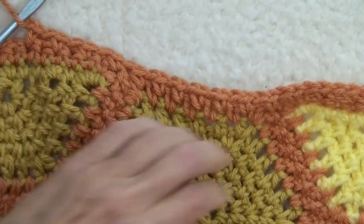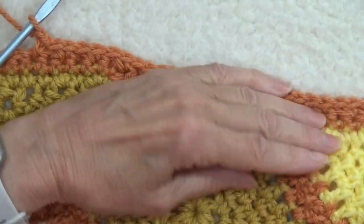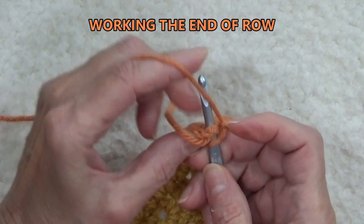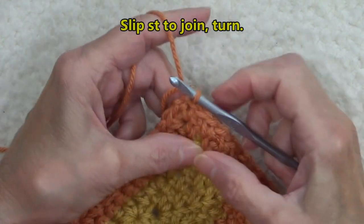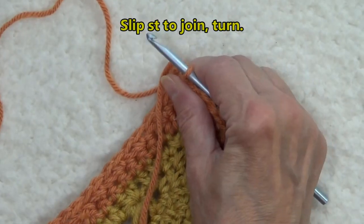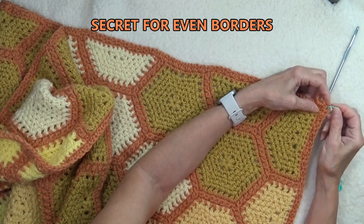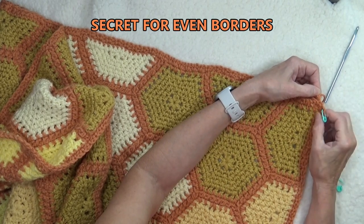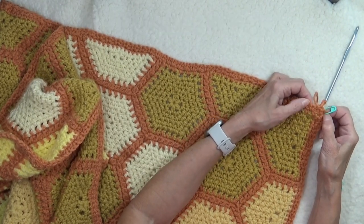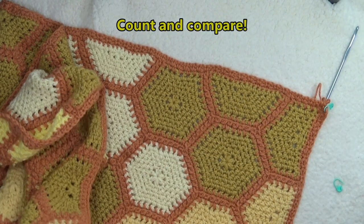The true test of whether you did it right is: does it lay flat? And that lays pretty darn flat. Remember this first chain one at the beginning represents a single crochet, so we just slip stitch into that stitch and you are done. Before we go on, we're going to turn. Now I'm going to share with you a little secret to making perfect outer borders: on the long edge, I'm going to count how many spaces I have and compare that number to the other long edge.